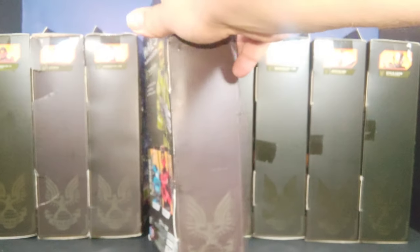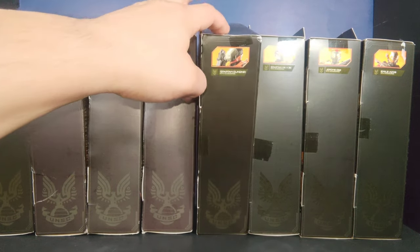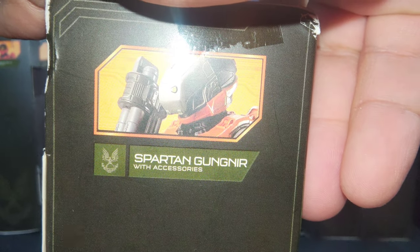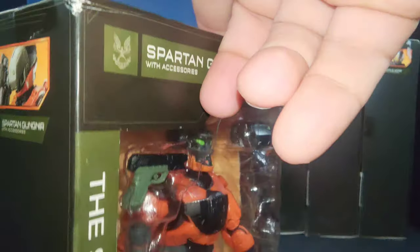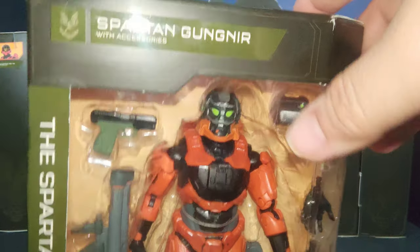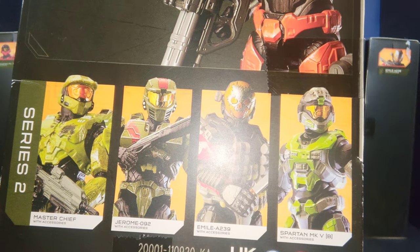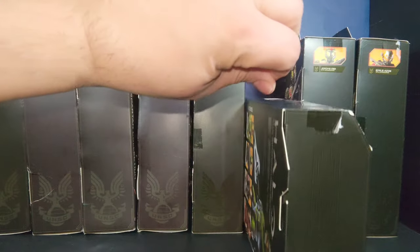I'm trying to record these videos in 4K 60 frames per second for you guys. Starting with one of the first figures from wave two, we have the Spartan Gunner. In the packaging you can see that nice orange color and black. That's what the promotional shot looks like in the back, along with promotional shots of all the other figures in wave two.